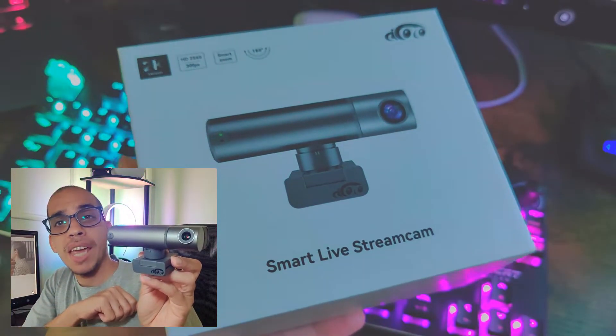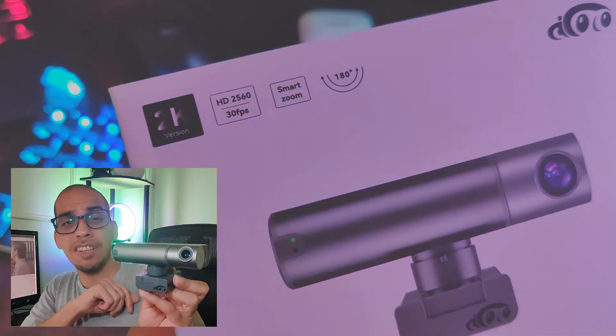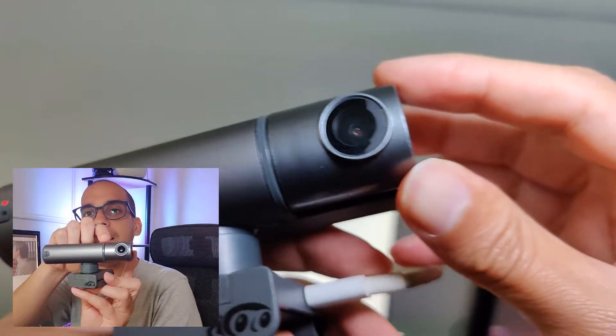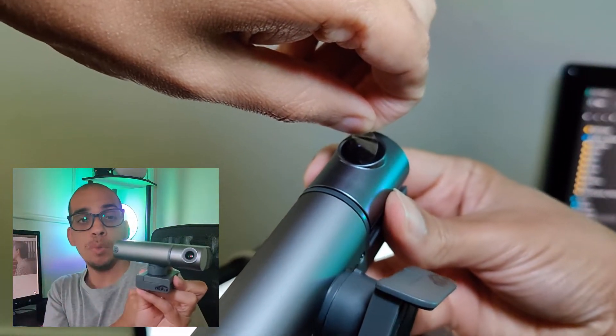This is the Smart Livestream Cam from AICoco, and this is the ultimate webcam for content creation because it has built-in tracking. It can move left to right 180 degrees, and the camera can also move up or down. So basically, whenever you move, the camera will move.